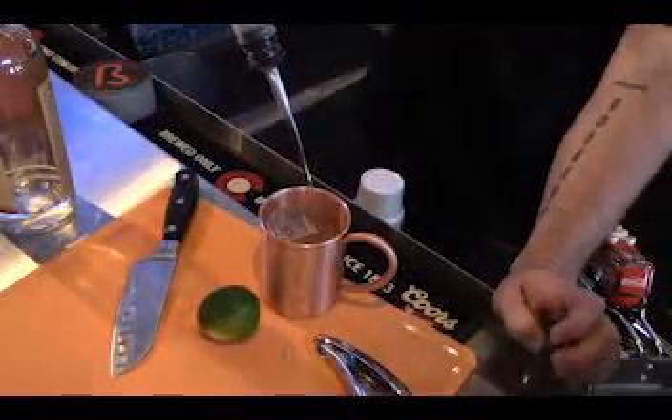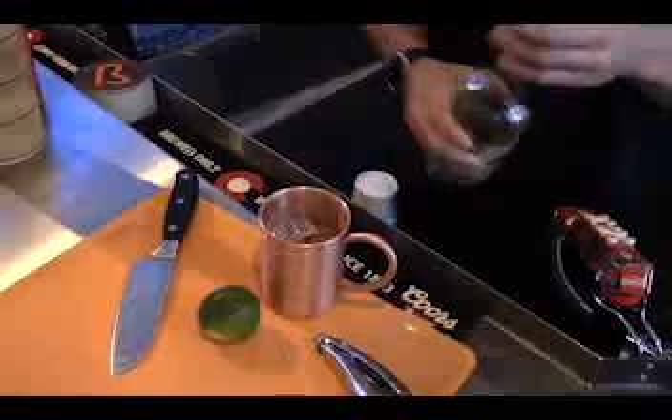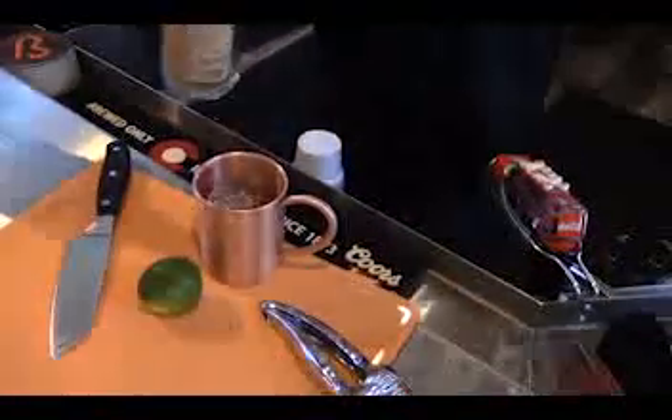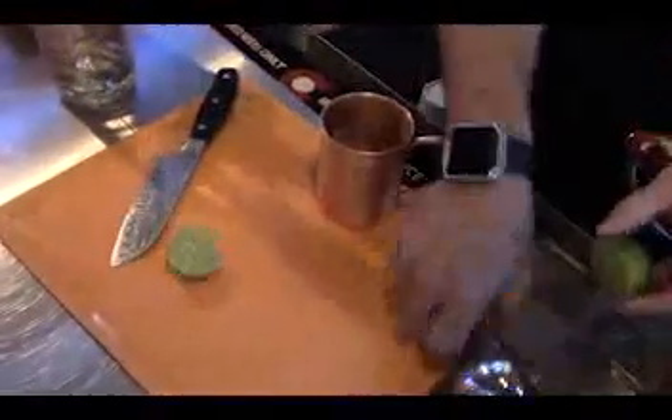Two ounces, followed by one ounce Tito's Handmade Vodka. Half a lime, freshly squeezed.